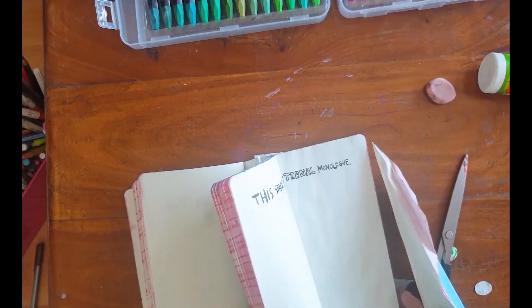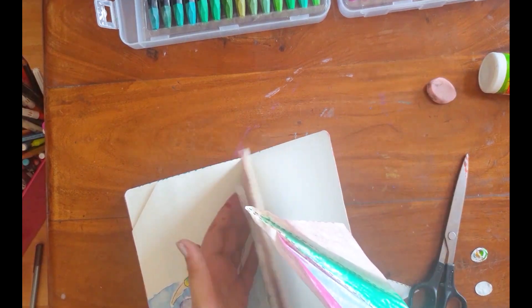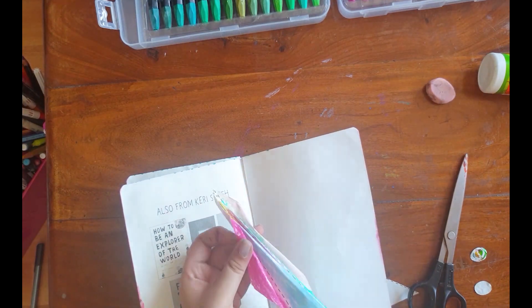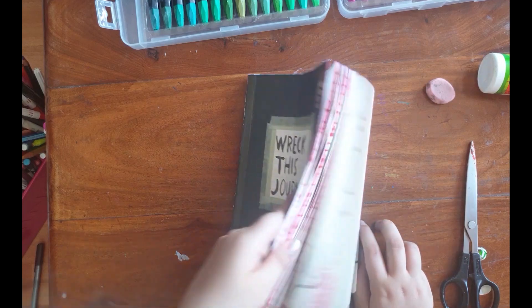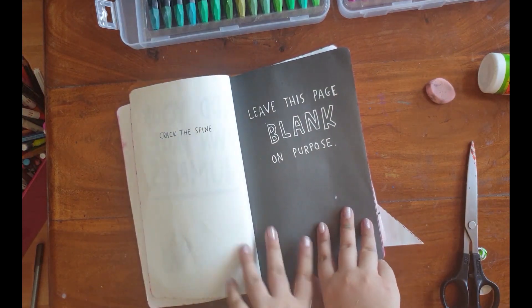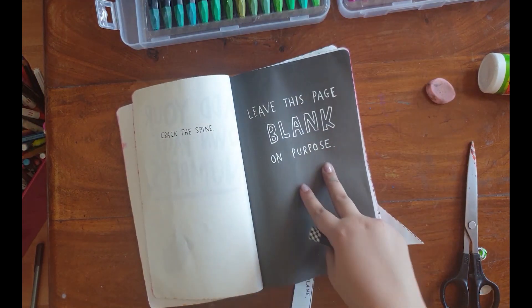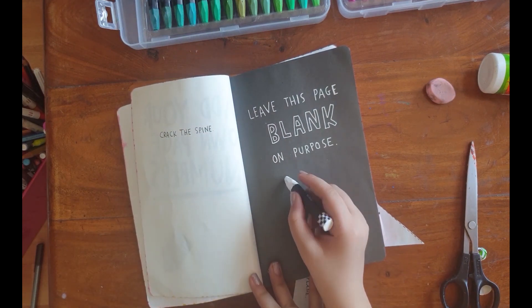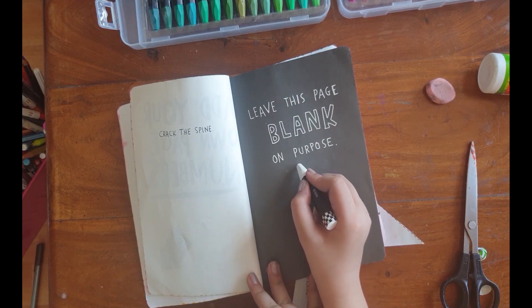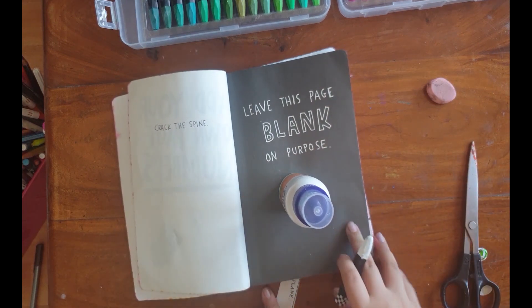Wait, where is my funnel? I lost it! Oh my god, where is my funnel? I missed you! Don't worry, I'll just find my funnel later. I'm going to keep this here. By the way, I'm not doing any more pages after this.